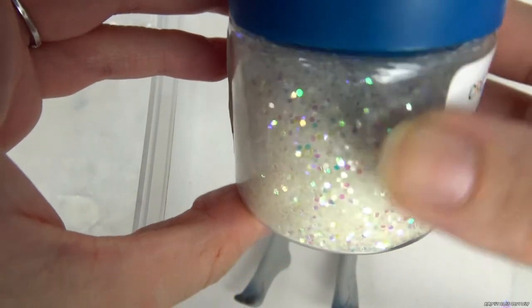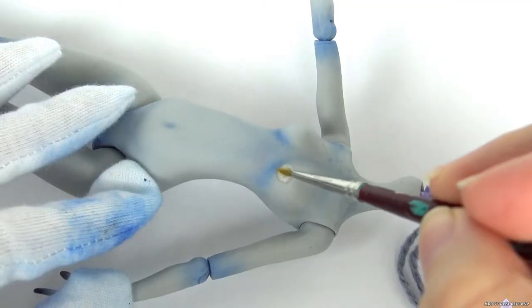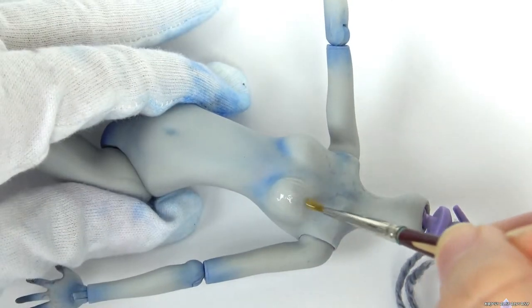I'm adding glitter to the bust, and once it's sprayed with MSC flat it will make the glitter look more frosted. Use gloss for a more wet, shiny look. I wanted to keep her matte but also frosty looking.